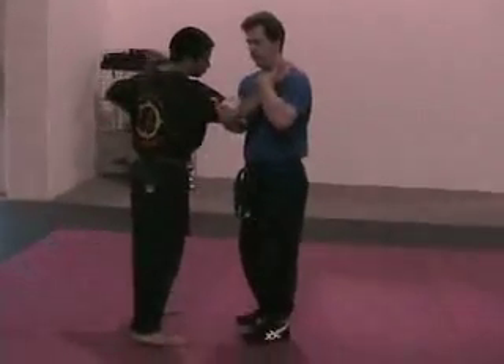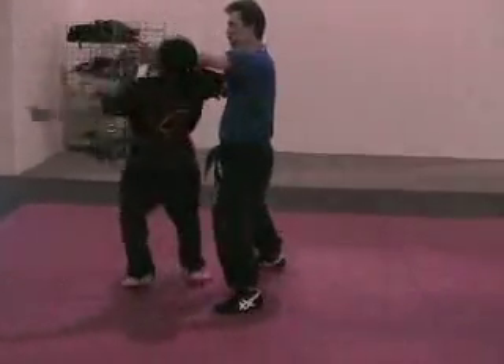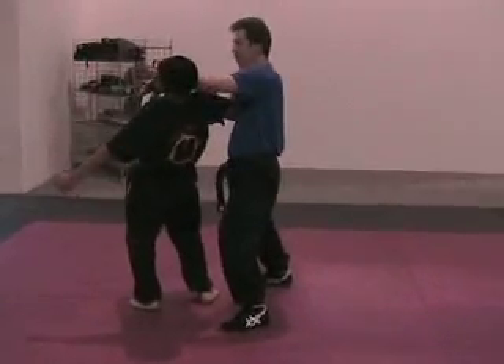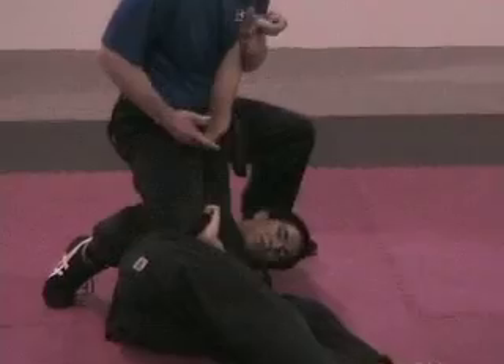As I step back, this arm is going to come across. Push. One — and now I step back and out. Head and out. Go to the elbow. Drop that knee. Trap. See how I get this arm trapped here.